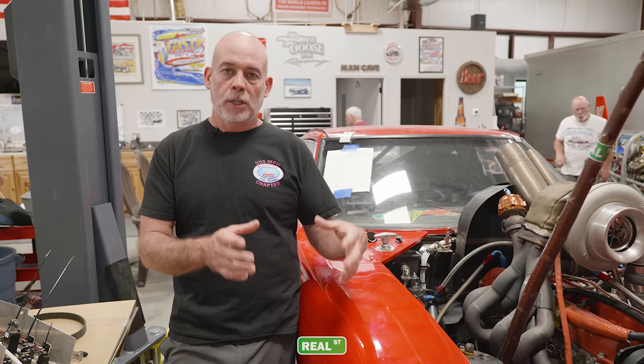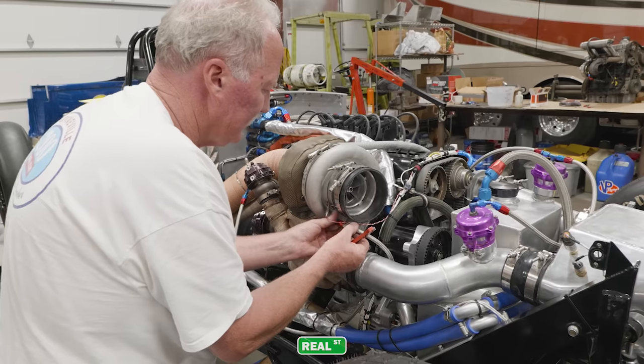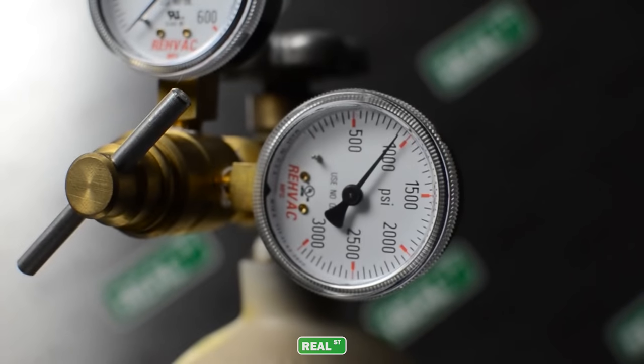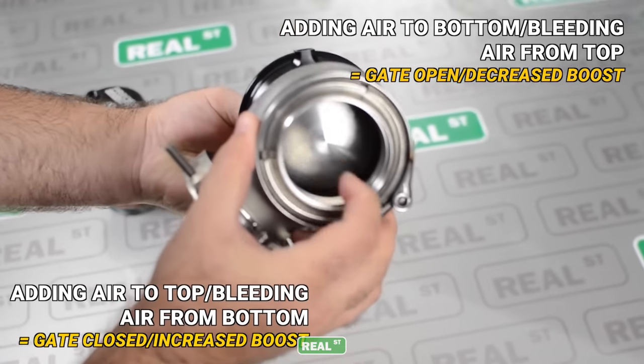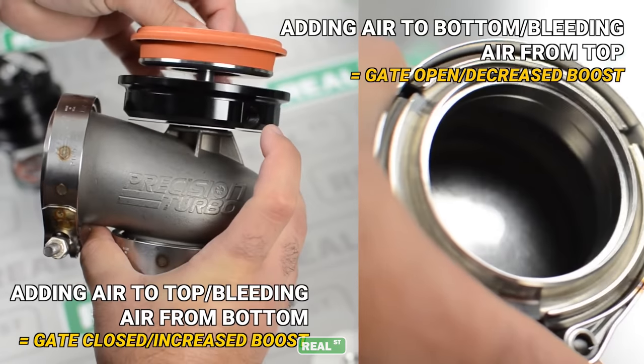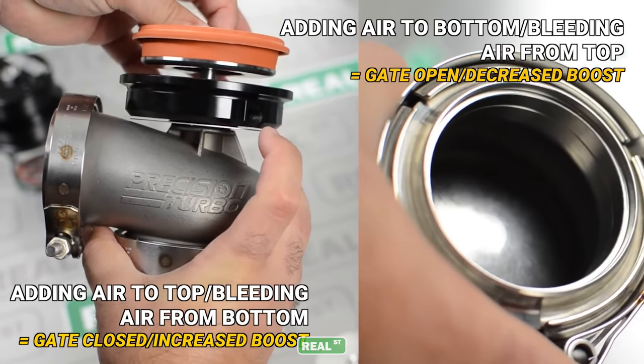There are basically two different types of boost control. You're going to be using either the boost pressure present in the manifold manipulated through a solenoid to actuate the wastegate, or you're going to use CO2 pressure which brings an artificially high amount of pressure to apply to the top of the wastegate holding it closed. Remember, boost pressure on the bottom of the wastegate is going to help open the valve, and boost pressure on the top of the wastegate is going to help close the valve.